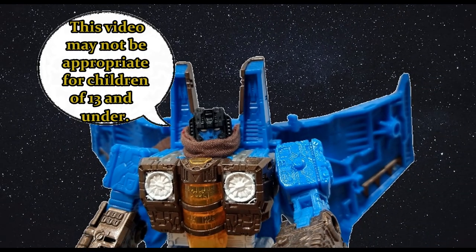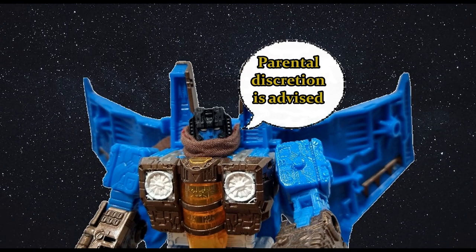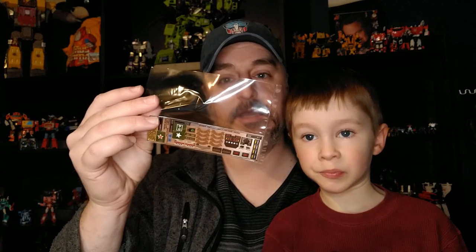This video may not be appropriate for children 13 and under. Parental discretion is advised. Hi everyone, my name is Raziel Kay and I'm back with another review because I received something — these fantastic decals for this fantastic figure.